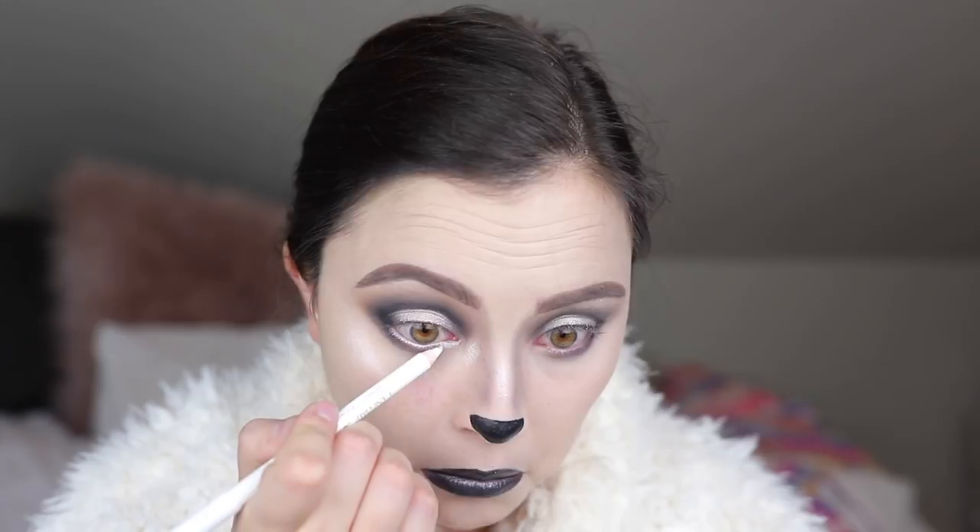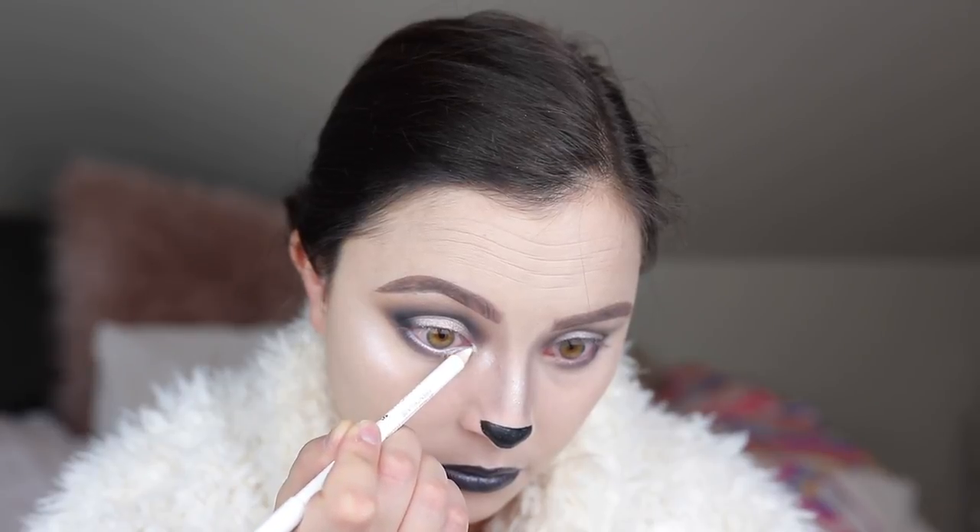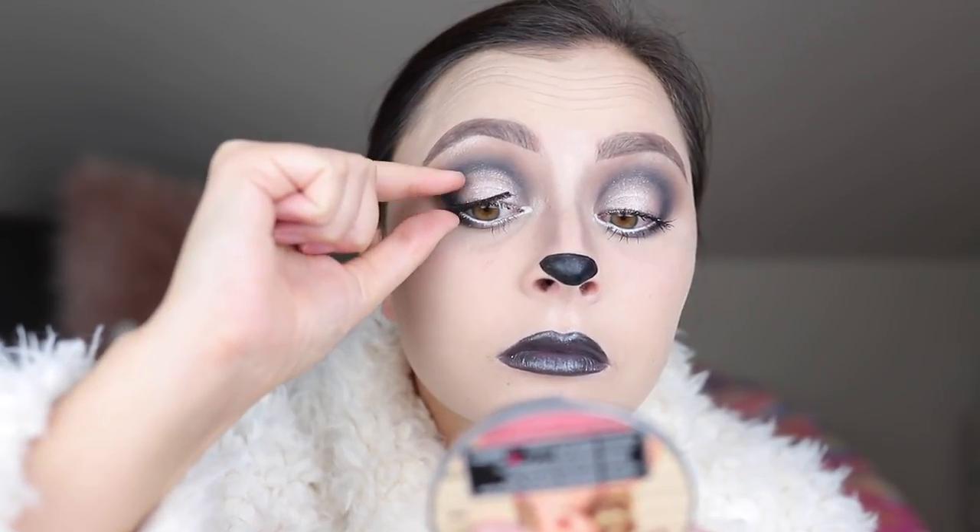I really wanted to open up my eyes a little bit more so I'm taking this white eyeliner from Lancome and putting that in the inner corner and along the waterline of my eyes, just to make them look a little bigger and a little more cartoony. After that I'm popping on some false lashes — I'm using the House of Lashes Iconic lashes. They are my favorite mainly because they are so dramatic, and I feel like they really tie this whole look together.